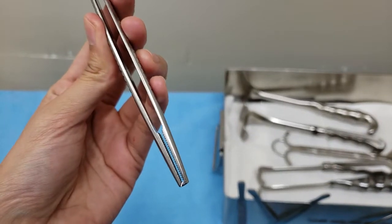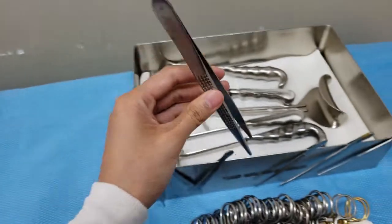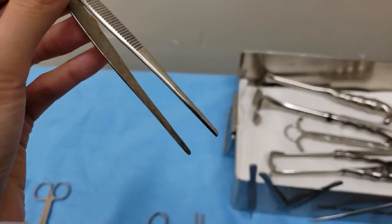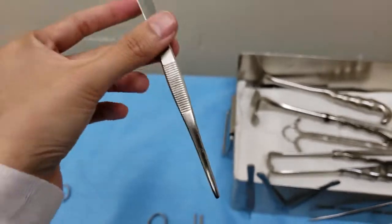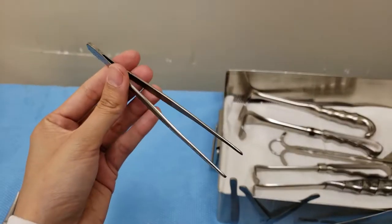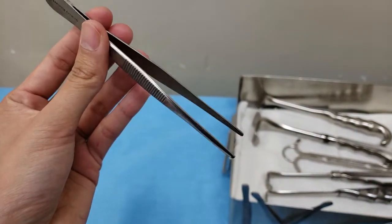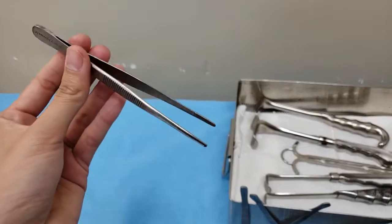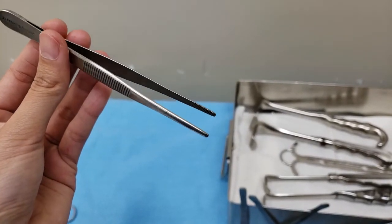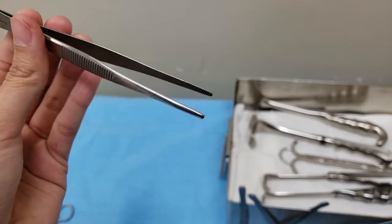This is the one we have on the tray, and the other tray has heavier ones. Next is this smooth forceps with no teeth — they also vary in sizes. We have longer ones depending on how deep you go. These are mainly used in vascular cases or around structures that are very vascular.